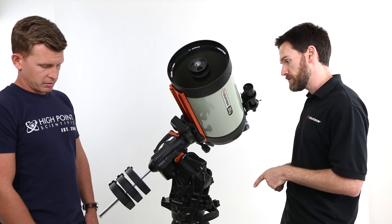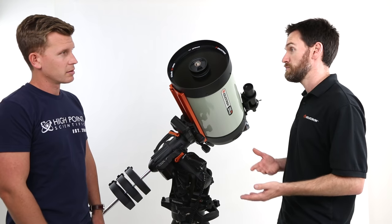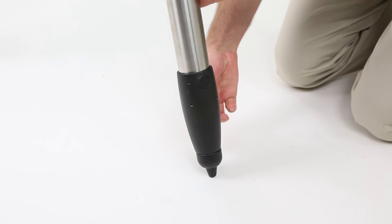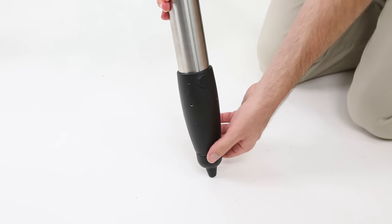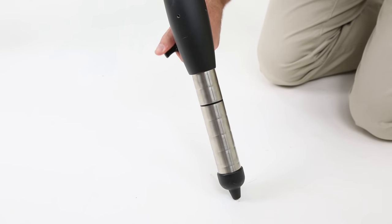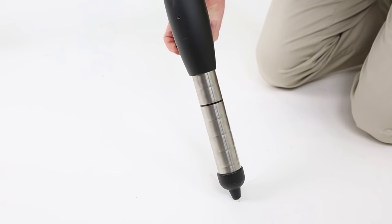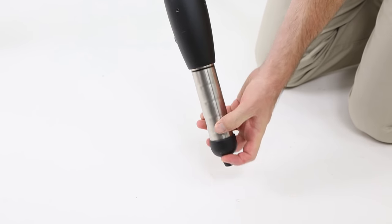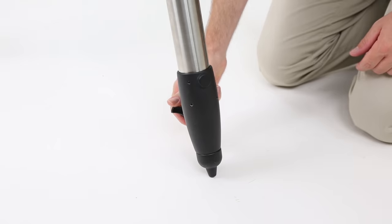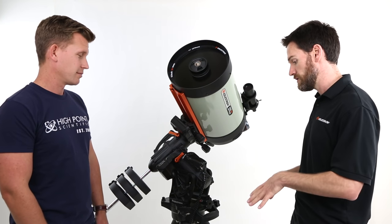The tripod itself also has height index marks for quick reference, allowing you to set the height and level the tripod so that all three tripod legs are at the same height. You'll notice the lock levers on the height adjustment now face inward instead of outward, just to minimize any potential trip hazard or snagging your shoelaces as you're walking around the tripod at night. We think we've made some good improvements here that have improved both the performance and usability of the mount.